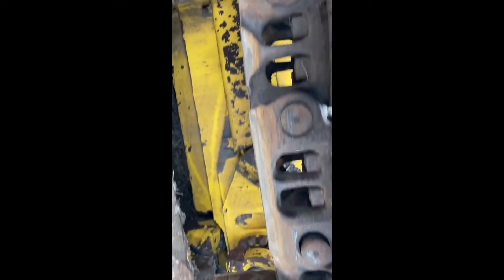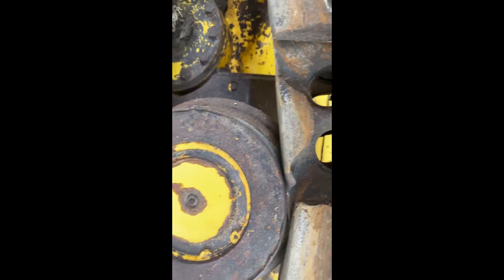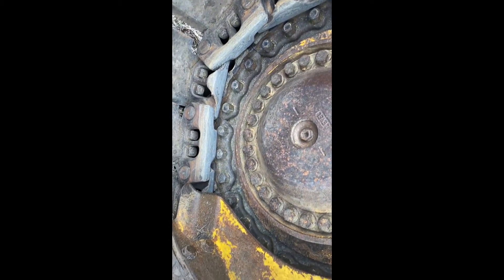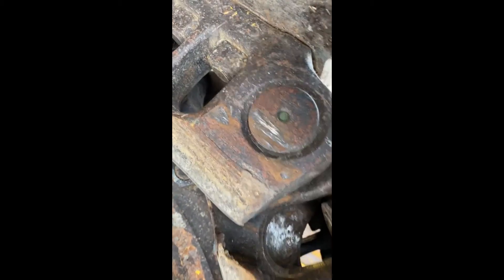I can see where it needs top rollers. It appears that there's some scalloping here — I'm assuming that's by the rollers. Obviously it needs sprockets, but noticing that there's no gouges in the pins, or very little, as you can see.